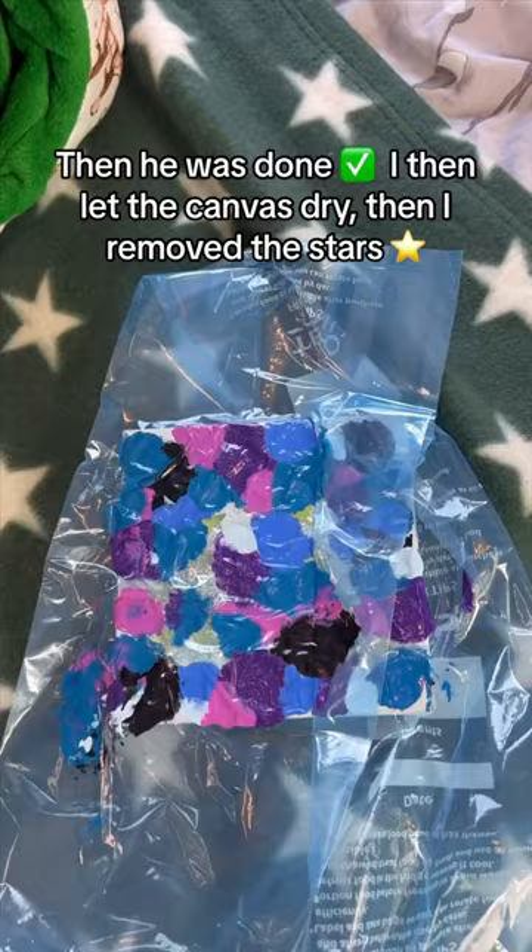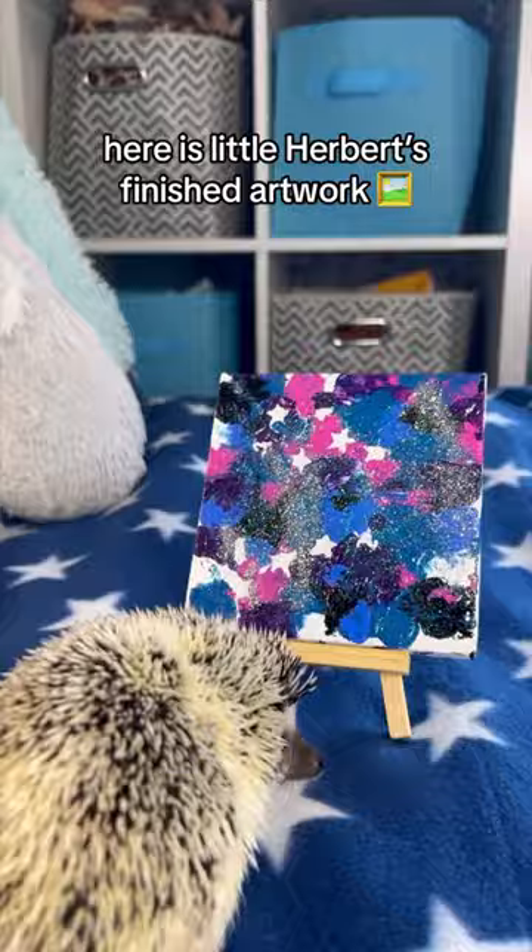I then let the canvas dry, then I removed the stars. Here is little Herbert's finished artwork — how did he do?